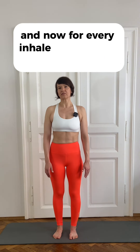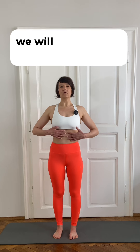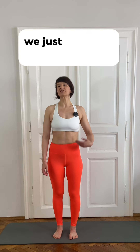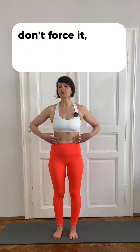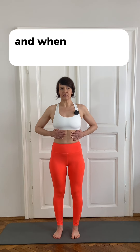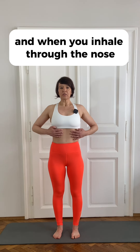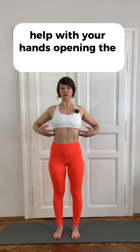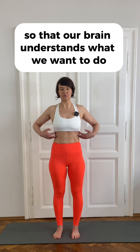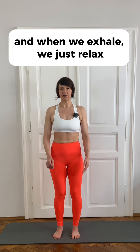For every inhale through the nose, we will drive the air to the ribcage and open the ribcage. When we exhale through the mouth, we just relax the ribcage — don't force it, don't think about closing it. We will help with our hands: push the hands on the ribcage and when you inhale, help with your hands opening the ribcage gently. This is not a physical help, rather a mental help so that our brain understands what we want to do. And when we exhale, we just relax.